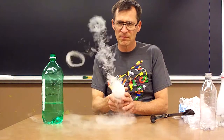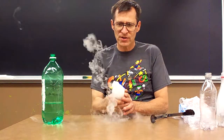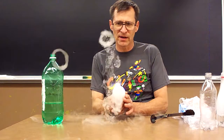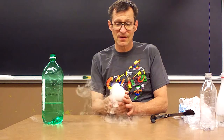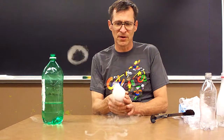As the fog slows down, watch the inside of the bottle. When the fog is very slow, watch as clean dry air is sucked back into the bottle. See if you can see a clear air ring inside the bottle.